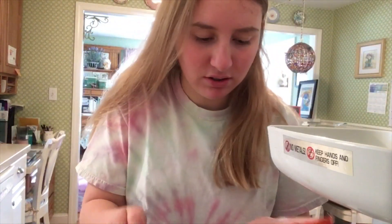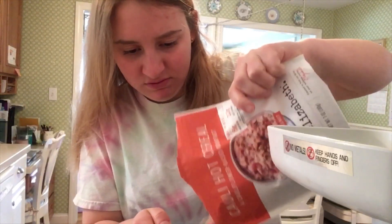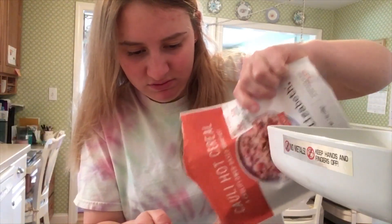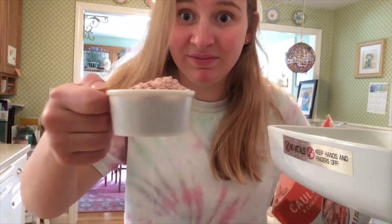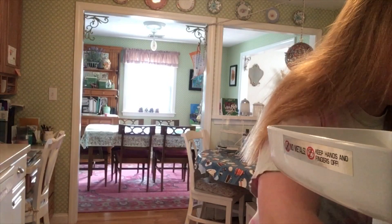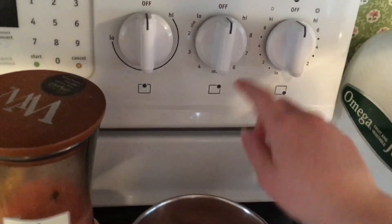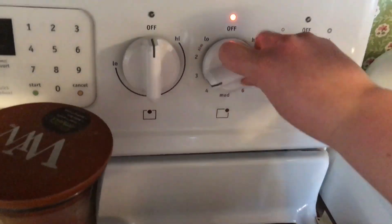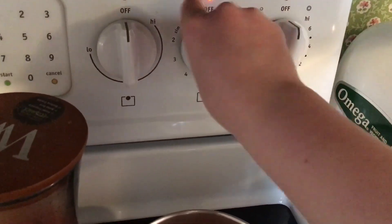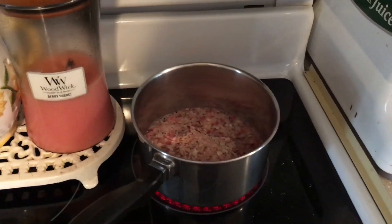I'm struggling. I have a little too much but it's okay. Now we are going to turn on our stove to — I don't know — 8. And we're going to stir that.